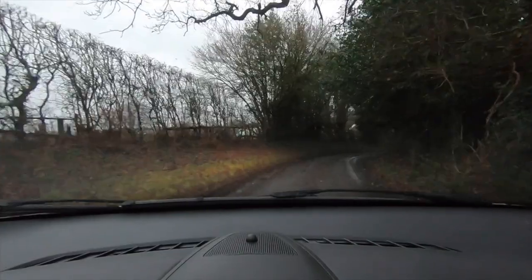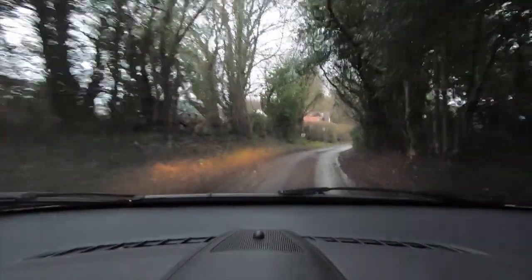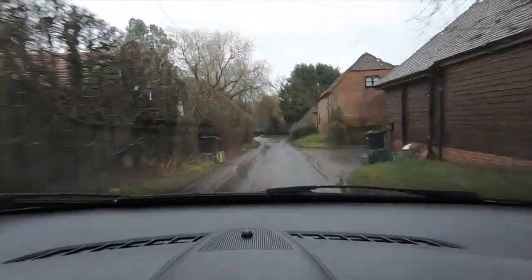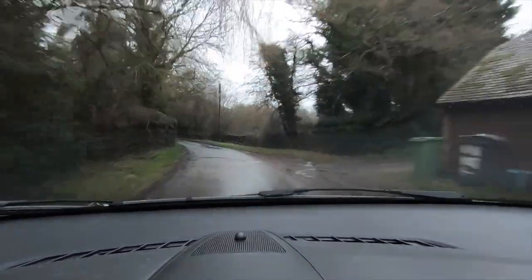We're on our way to the powder coaters — we've got all the bits in the back, at least I certainly hope we did. We'll see you there in just a minute. As you can see, the weather is absolutely stunning.